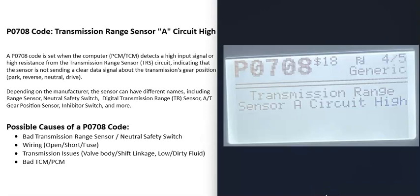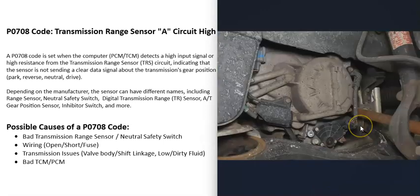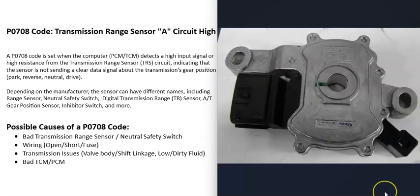The most common causes of a P0708 code are either the sensor going bad or the wiring going to it. You can go and test the sensor first, and if the sensor's good, then test the wiring. Or you can test the wiring first, and if the wiring's good, then very likely the sensor is bad.